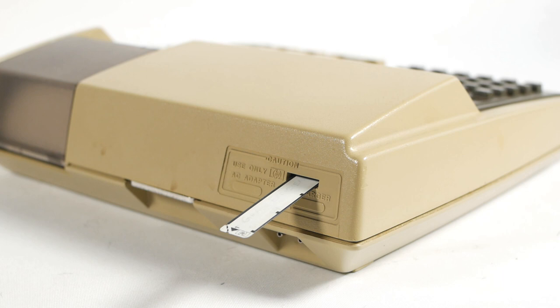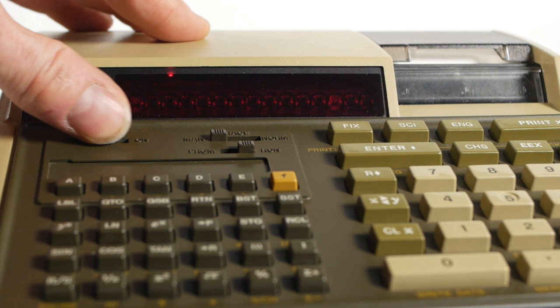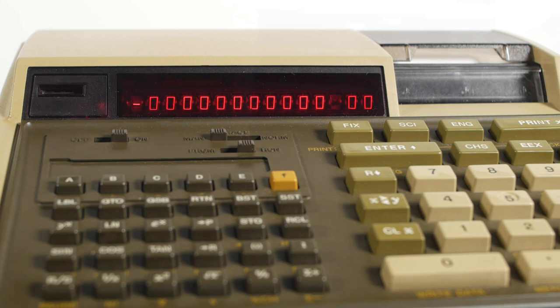Yet again pretty excited, I entered some programs, saved them to magnetic card and successfully reloaded them into the calculator. All was great for about half an hour, until I looked down and saw the display was showing a minus sign and all zeros. Being used to modern technology I just thought I'd turn it off and back on again and everything would be fine. But sadly it wasn't, and you'll have no idea just how gutted I was at that moment.